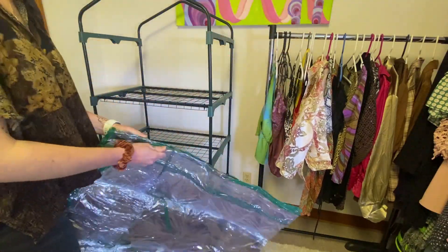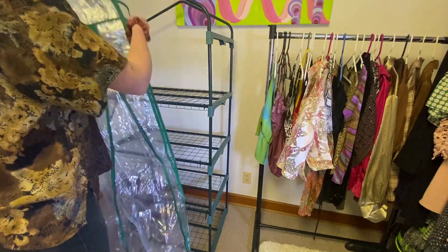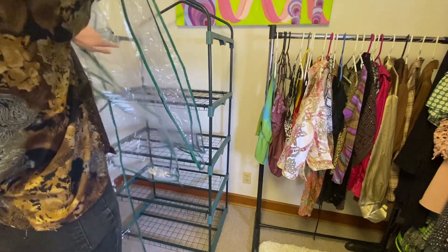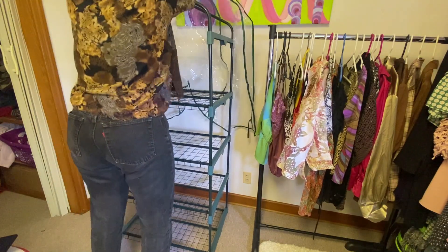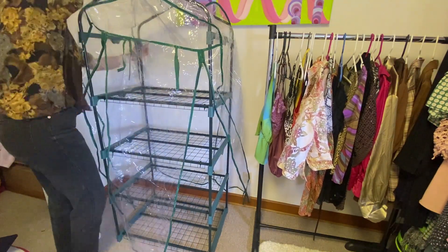So now we're going to add the tent cover, which was my least favorite part. It took me forever to unfold this, but if I can get through it, so can you. Just be very careful — it's plastic so it could rip, but just keep unfolding and unfolding and it should do it.